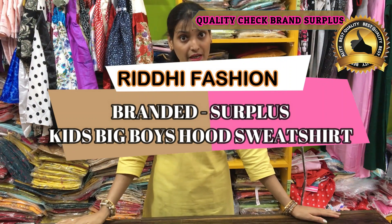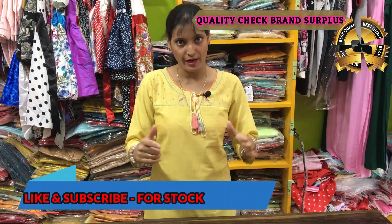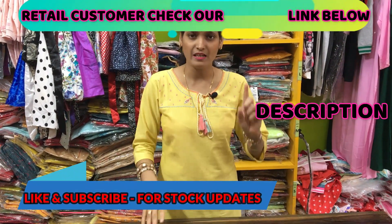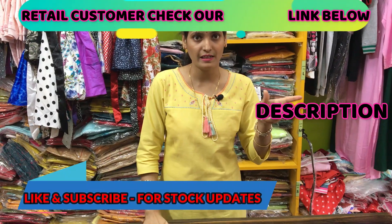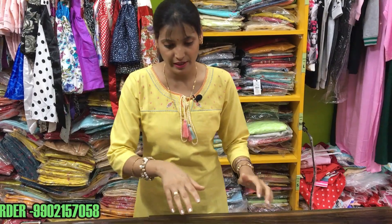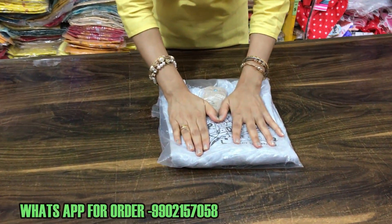Today's video is on the sweatshirt with hood and pocket. You will get ages from 8 years to 14 years. This is a boy's article but girls can also wear it — it's like unisex. It's a very nice article.